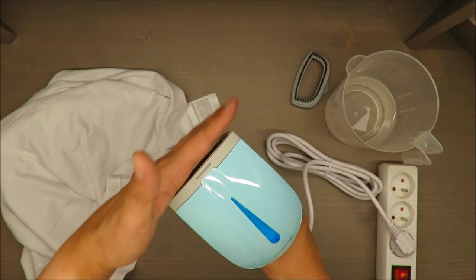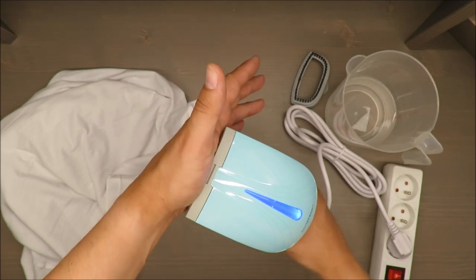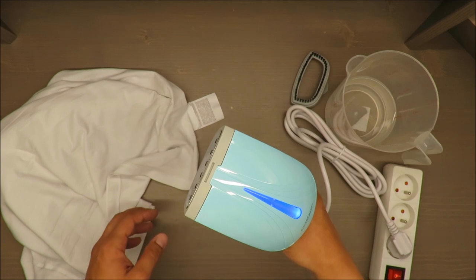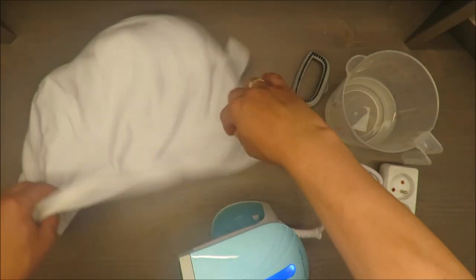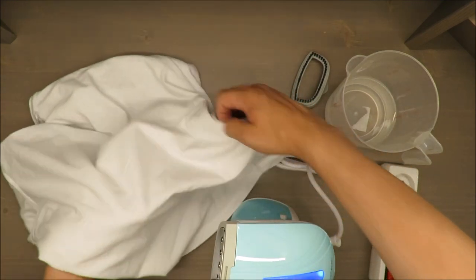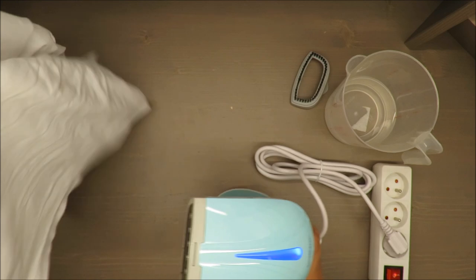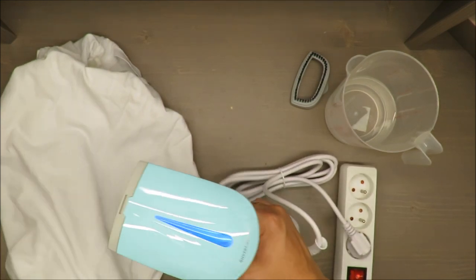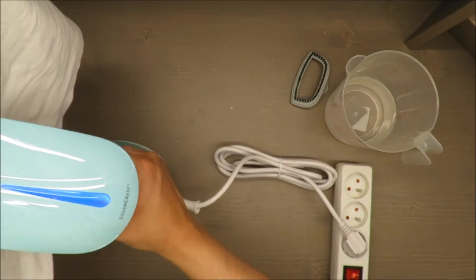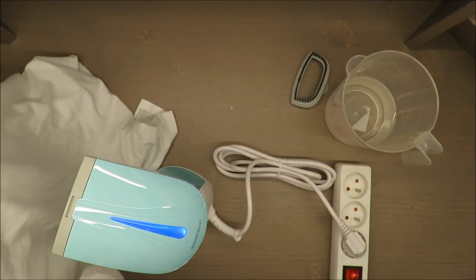I think we need to wait — there is a blue light indicator here. Oh, you can see the steam is coming out now. Let's try. I will move a little bit away from the camera because I don't want to put too much steam on the lens.